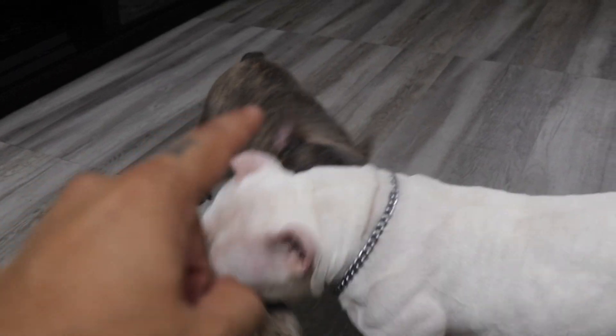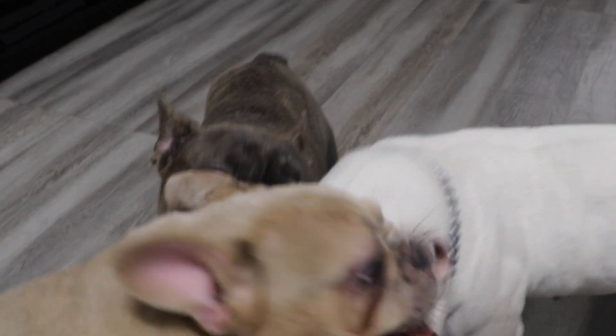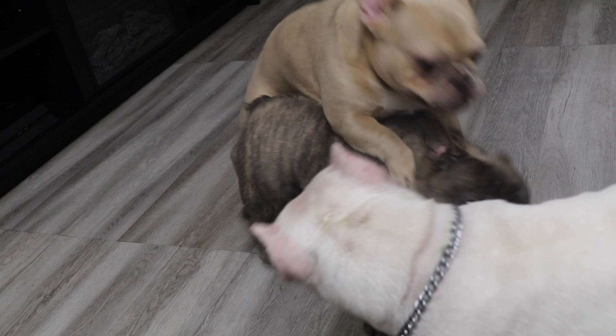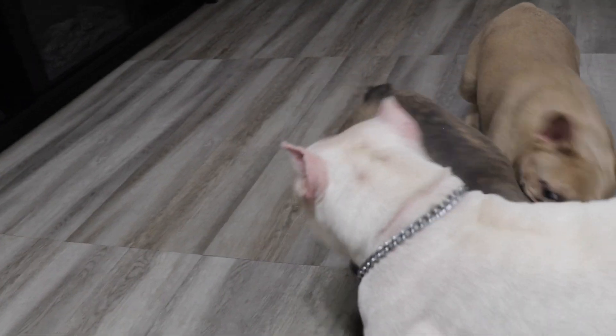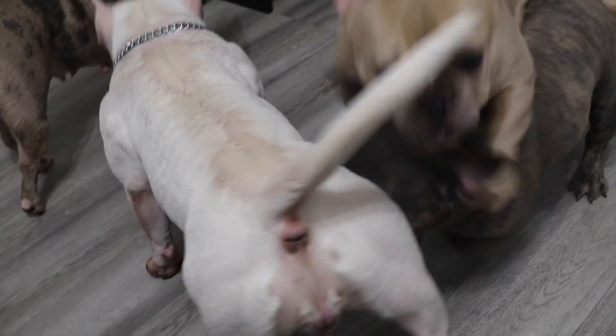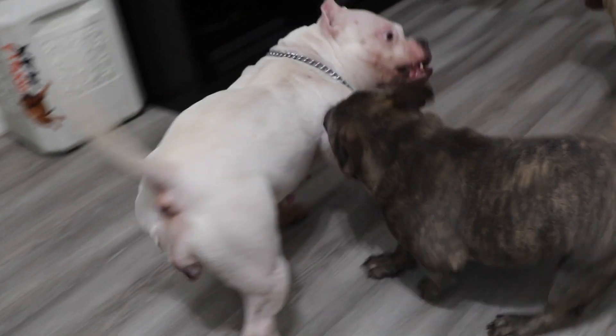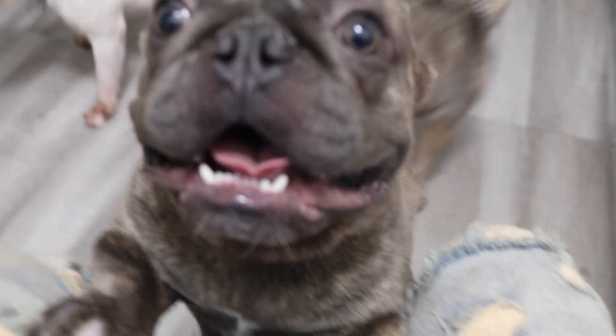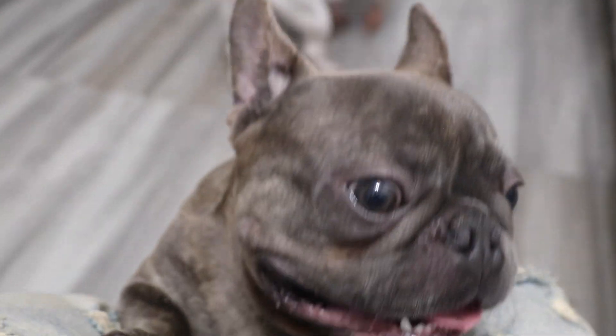Gucci actually has another breeding coming up soon y'all. I'm doing another progesterone test today on another female, and if she's ready it's going down today — if not, in a couple more days. But I'm gonna do as many progesterone tests as I need so we know exactly when she's ready. This little kid has another breeding going down and I'm super hyped for that.